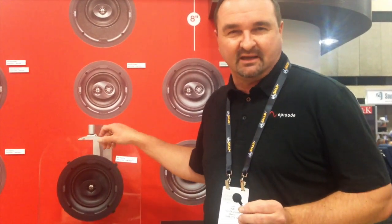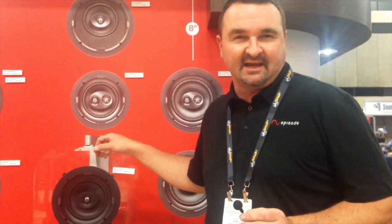Another feature is a precision tweeter that allows you to direct the sound exactly where it needs to go. All of these models are available in 4-inch, 6-inch, 8-inch, dual voice coil, surround, and LCR models. So any application that you might have, we have a solution for you.